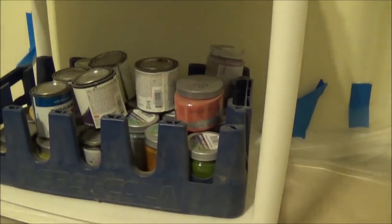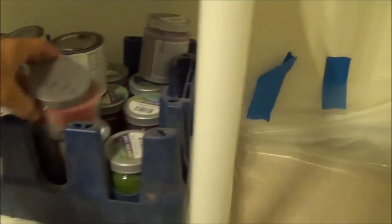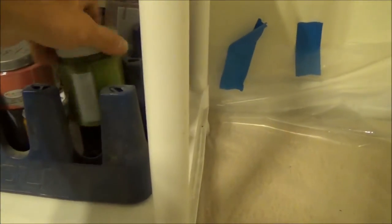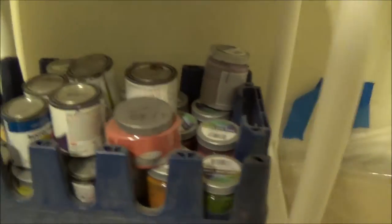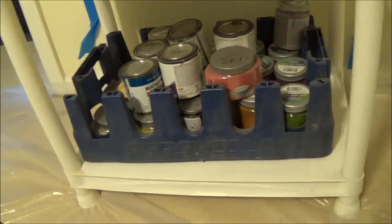I got a shelf with my paints - these are all house paints. You can find these at Lowe's, Home Depot. $1.50 for all this. Lowe's is a little bit more expensive, but you get the colors and the house paint's a little bit thicker, but it's cheap.